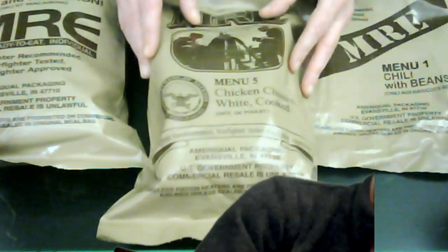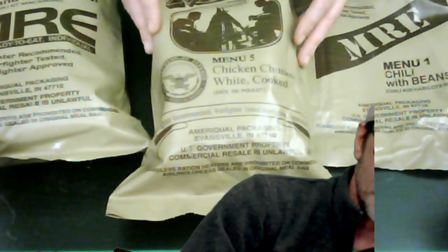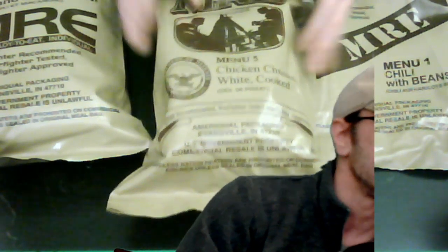So we're trying some more MREs tonight. We got chili and beans, which was the first one — that was decent. I'm not looking forward to this one. This one's called Chicken Chunks White Cooked. And then the last one will be chili and macaroni. Curious on that one. Give me one second to go ahead and change my thumbnail, and then we're going to start this MRE process.